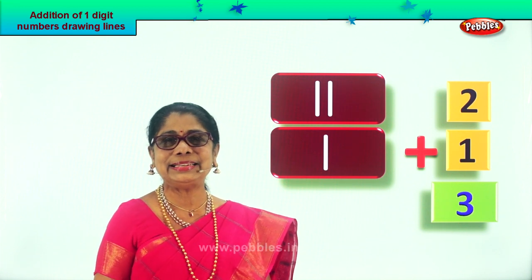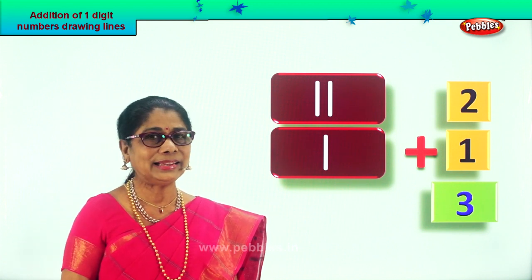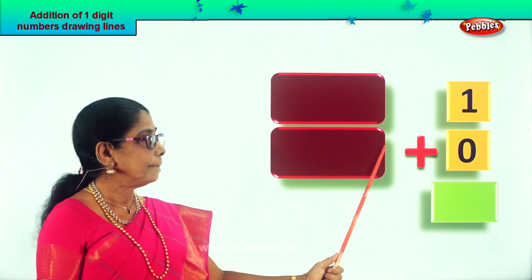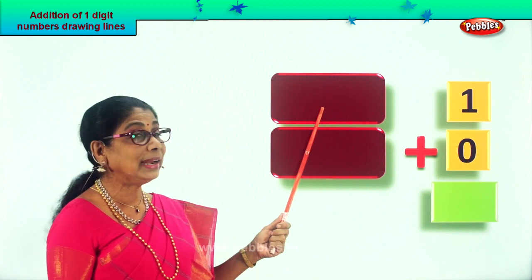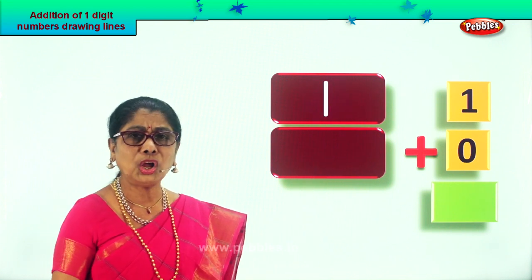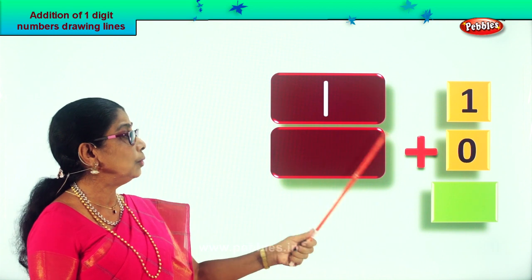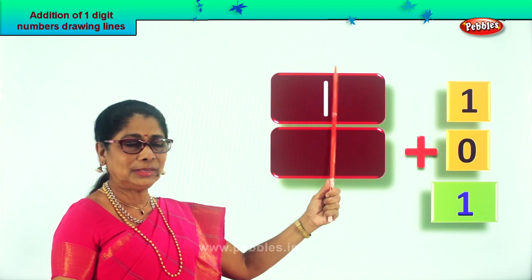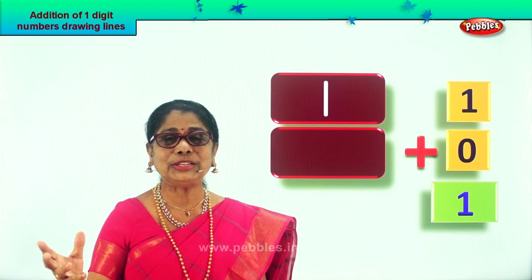Shall we take another sum? What is given? One plus zero. Draw a single line for one. Now can you draw any line for zero? No, because there is no number — it is zero. So one plus zero is one itself, because there is nothing to add. What's your answer? One. One plus zero is one. Did you enjoy?